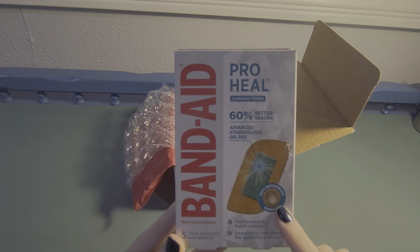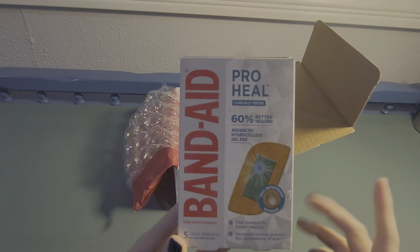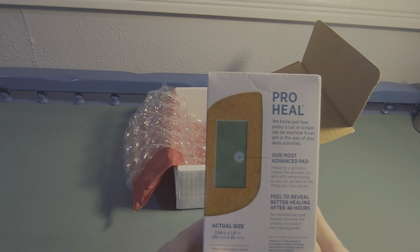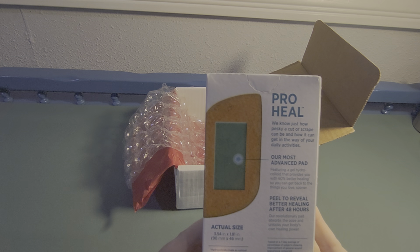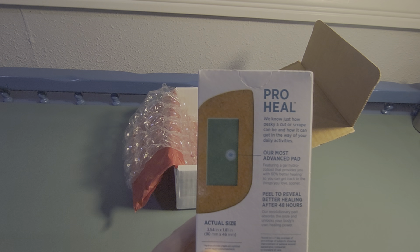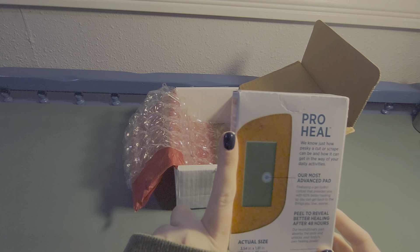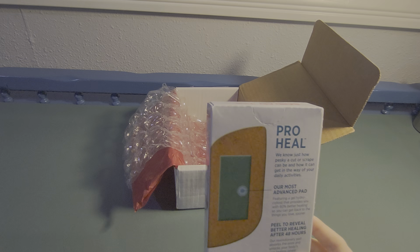It's a 100% waterproof bandage for fast, better healing, designed to help prevent the appearance of scars. The package says: 'We know just how pesky a cut or scrape can be and how it can get in the way of your daily activities. Our most advanced pad — peel to reveal better healing after 48 hours.' And this is the actual size, so that's pretty big — bigger than my fingers, although I've been told I have small hands.